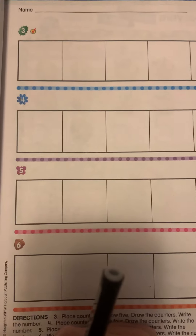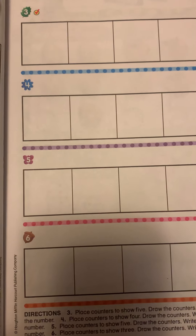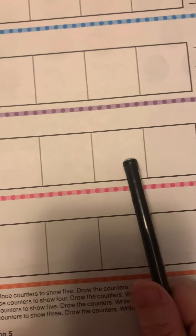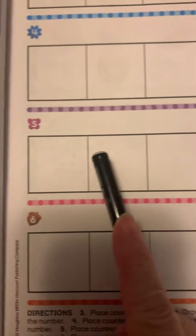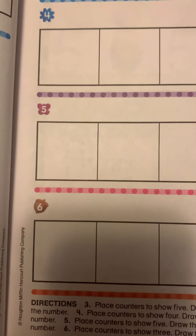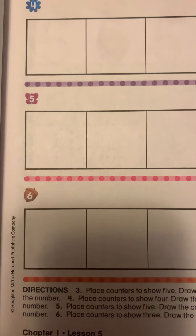Number five: place counters to show five. On this one you need to put five counters on the five frame. It's called the five frame because there are one, two, three, four, five boxes. Put counters down in each box to count five, and write the number five. Make sure you color in the boxes — do not write the number in the boxes, color the boxes, color the cubes.